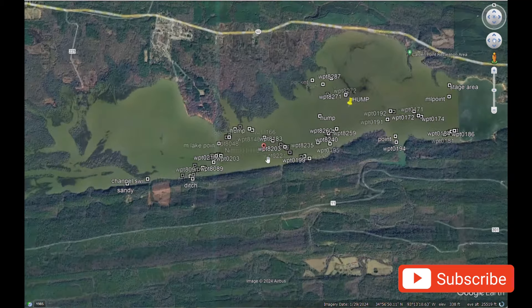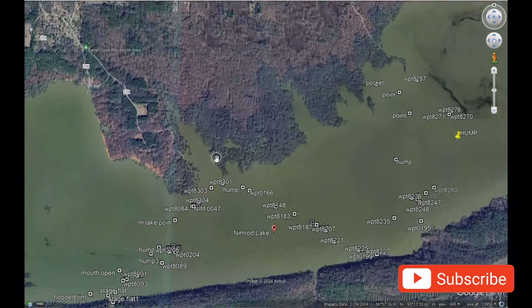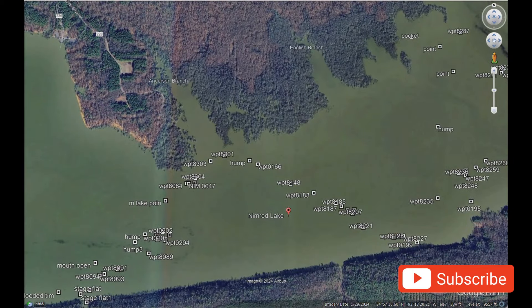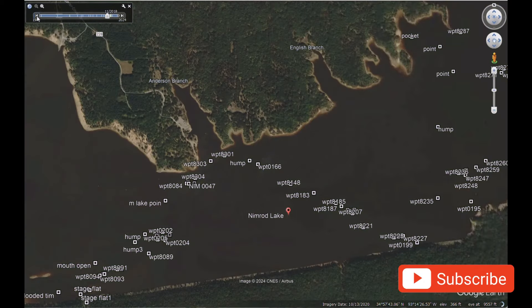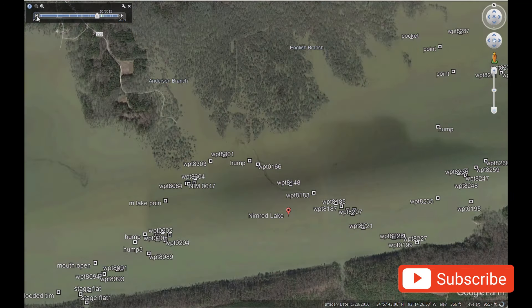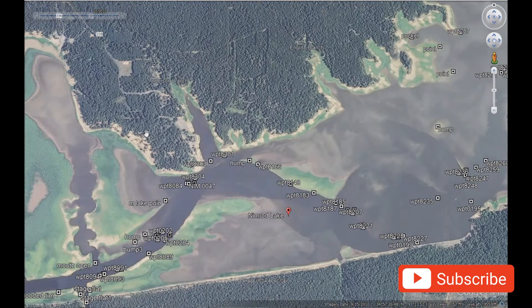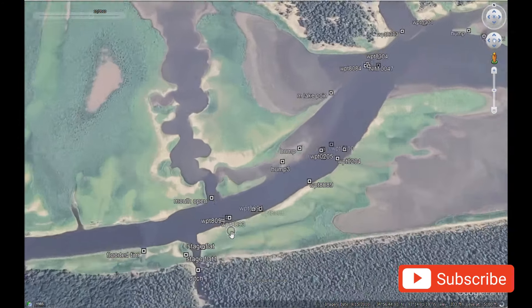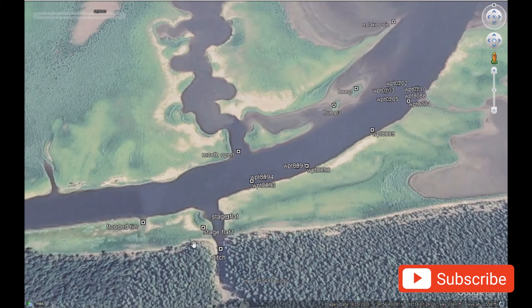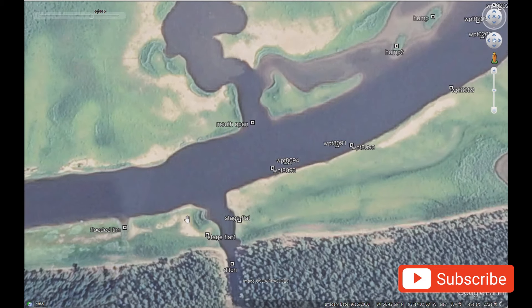I did not get a chance to practice on the lake before the tournament, so I went to Google Earth. Let me show you what I did to find what I wanted to fish. During this time of year it was still a late winter pattern, and I know Nimrod has a well-defined channel. I bring the lake down to its lowest level so I can mark stumps, ledges, and channel swing points, because I know the fish should be staging up right at those locations headed to the bank.